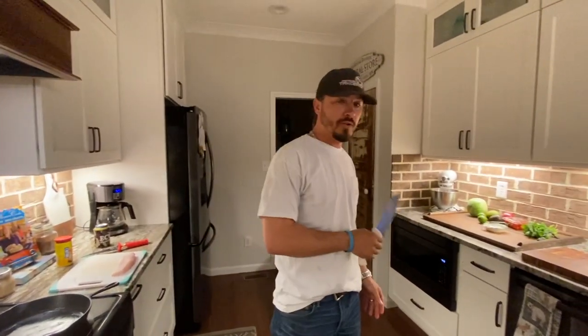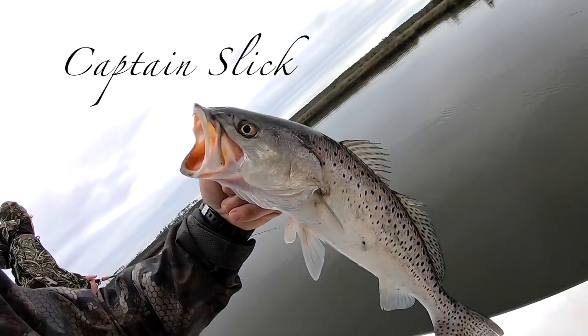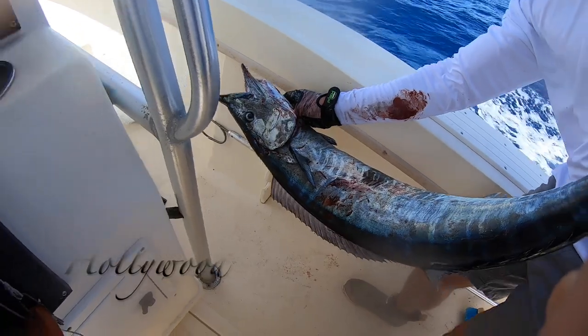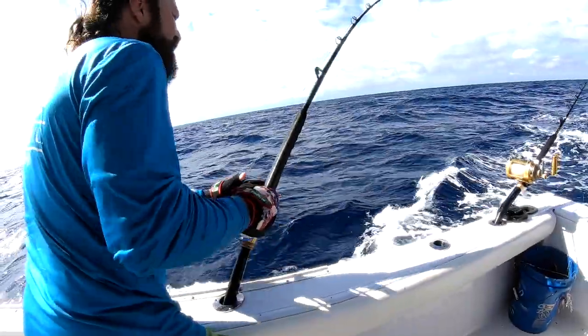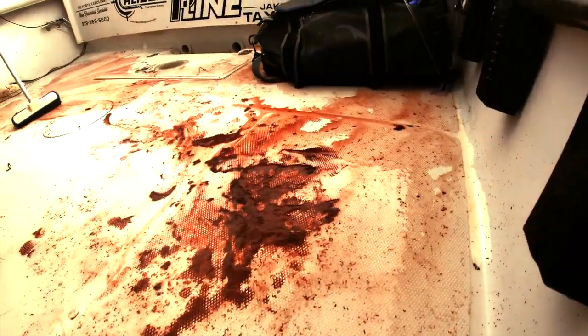Hey, what's up y'all? Slick here and we're in the kitchen and I'm gonna cook fish tacos real quick. You hear noise in the background because it's duck season, so we're watching Duck Dynasty.